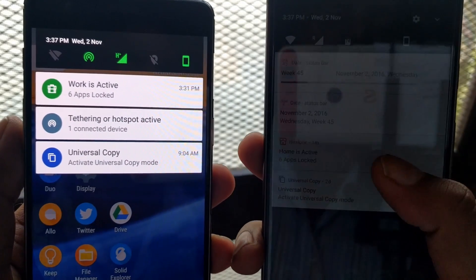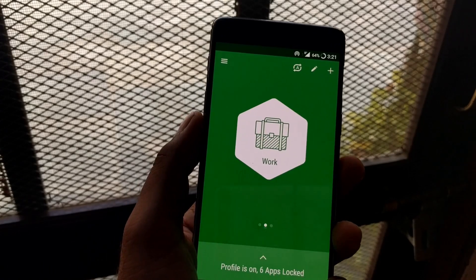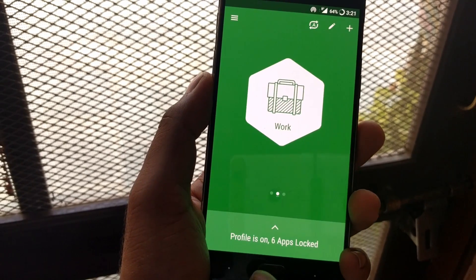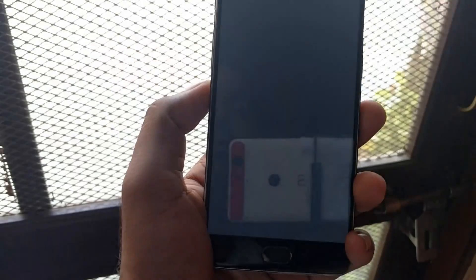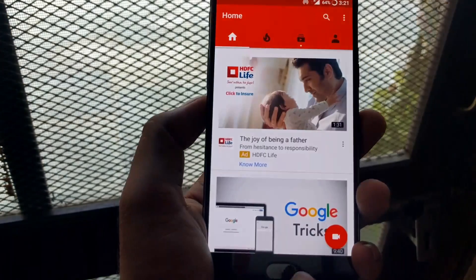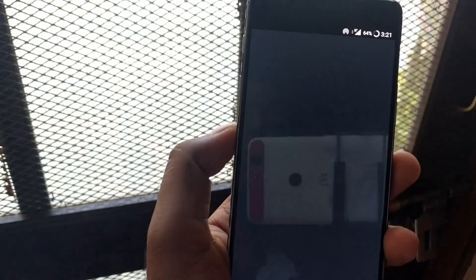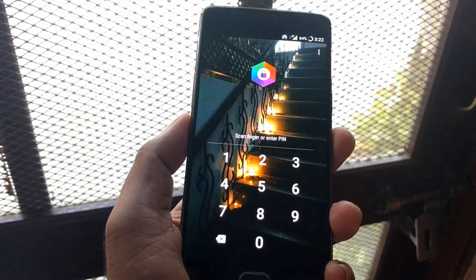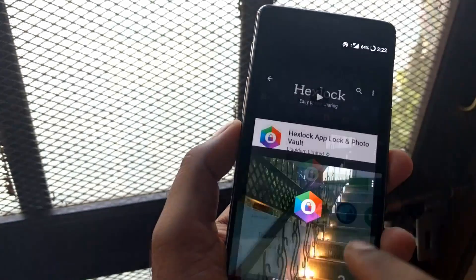I have locked a couple of apps. Let me test some of them. Here's YouTube — it's asking for the lock, and I've just unlocked it. Let me also try Instagram, which is also locked. It asks for a PIN or password, and I can easily unlock it from there.